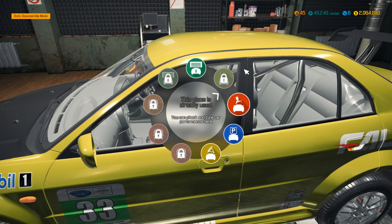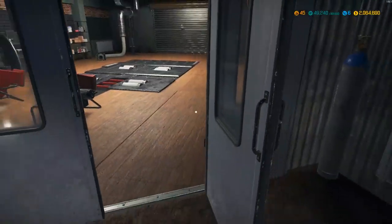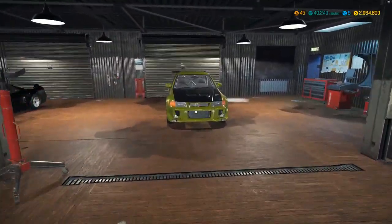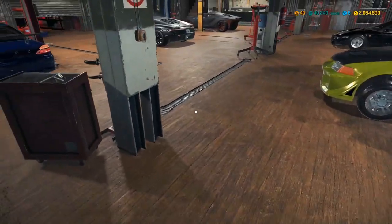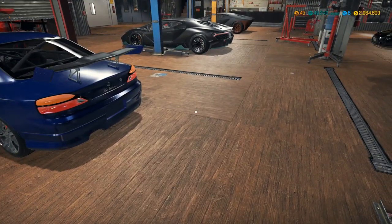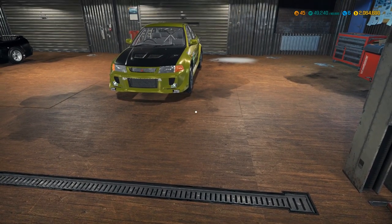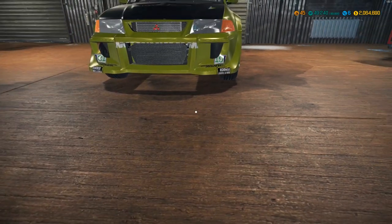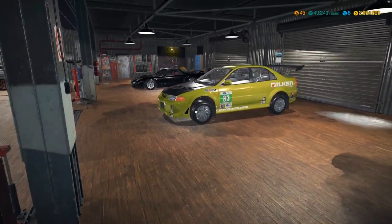This car came with 15-inch wheels originally — those must have been tiny. All right, let's send this bad boy back. There we go guys — another Fast and Furious car done. Up next we have an S2000 and a couple others. The Supra is on my list but we still have to find it. If you're enjoying these builds, hit that like button, subscribe, and ring that bell to stay up to date. I'll see you all in the next Car Mechanic Simulator video.